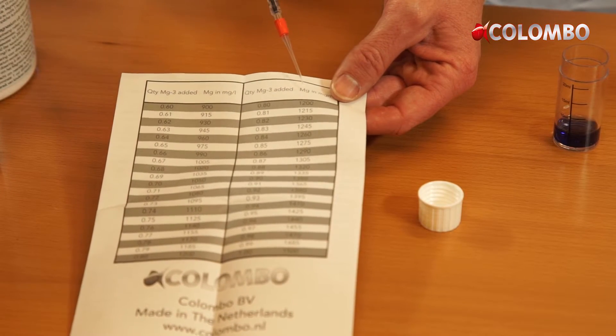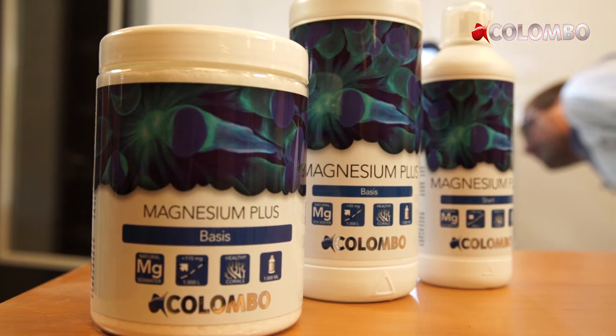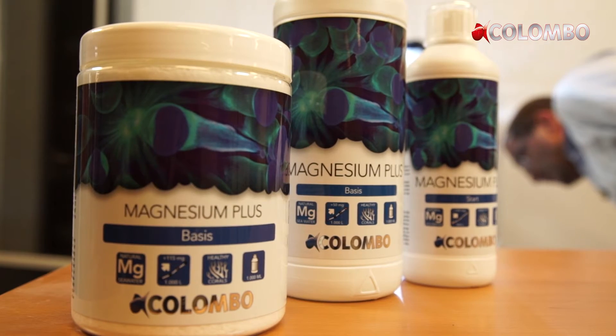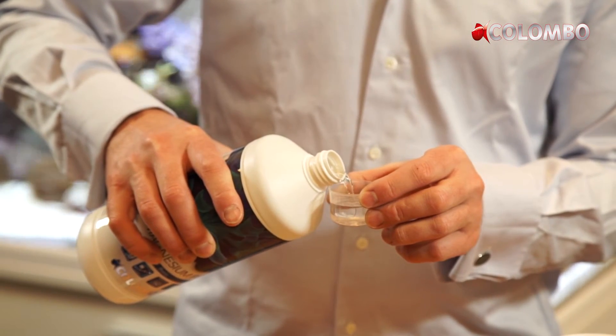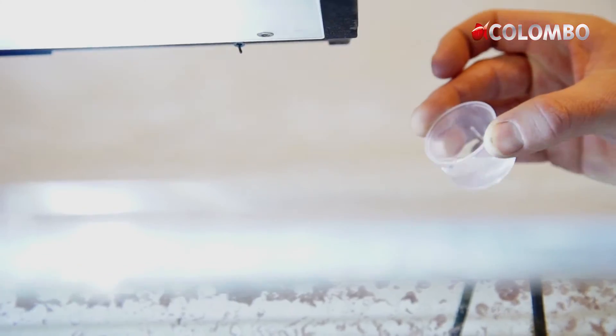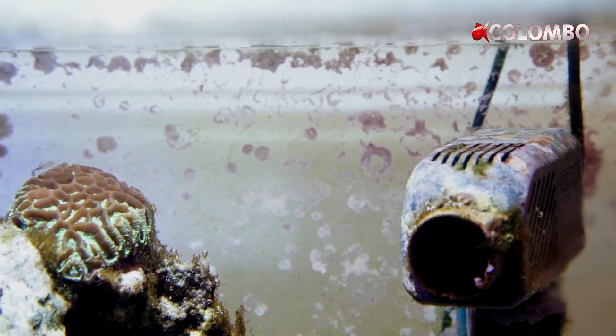We recommend testing the magnesium volume once a week. This way you can work out how much magnesium plus you have to add to maintain the magnesium level at the desired level. Divide the quantity of magnesium plus needed by 7 and add this daily. Based on your weekly measurement you can increase or decrease the dosage when needed.